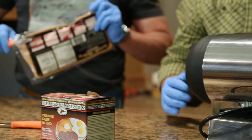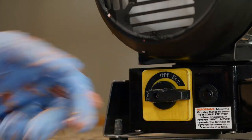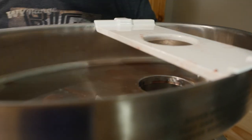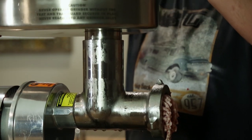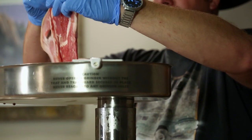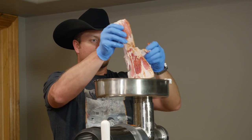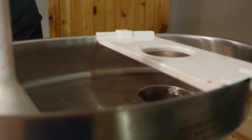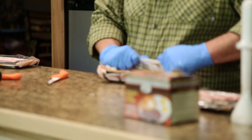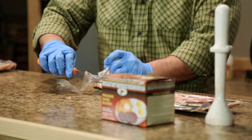The next step is the bacon. We've got all of the antelope ground. Is there a formula? There is — I'm going 70-30 with this. 70% lean, 30% bacon. That's pretty standard; look just about anywhere online and that's the mixture you'll come up with. You can use pork butt, pork shoulder. But I like the bacon because it's been cured — it's got that smoke to it, it's got salt.